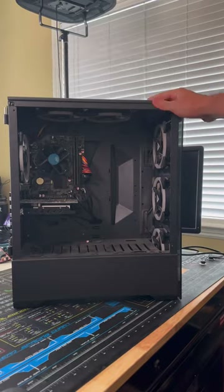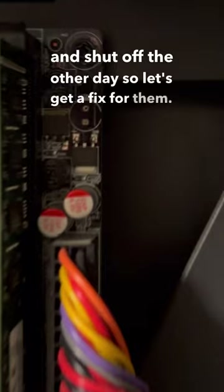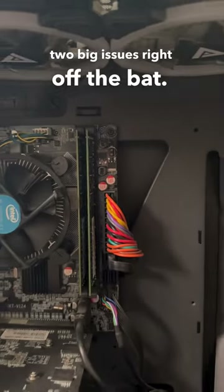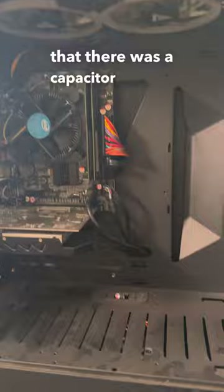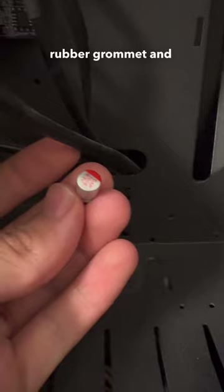A customer just brought in this gaming PC saying that the system all of a sudden started smoking and shut off the other day, so let's get a fix for them. After doing a quick inspection of the system I noticed two big issues right off the bat. First, I noticed that there was a capacitor missing from the top right of the motherboard, and after looking through the PC case they actually found it sitting in the rubber grommet — it was clearly damaged.